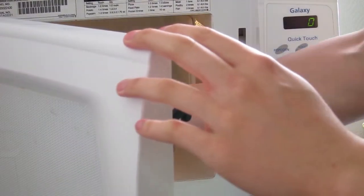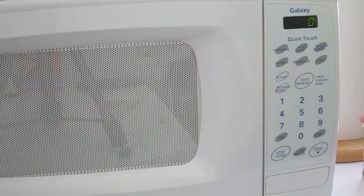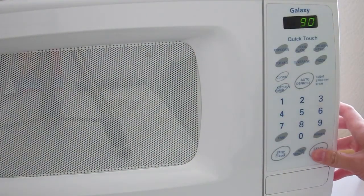Next, what you want to do is put it in for 90 seconds in the microwave. That'll be done very quickly.